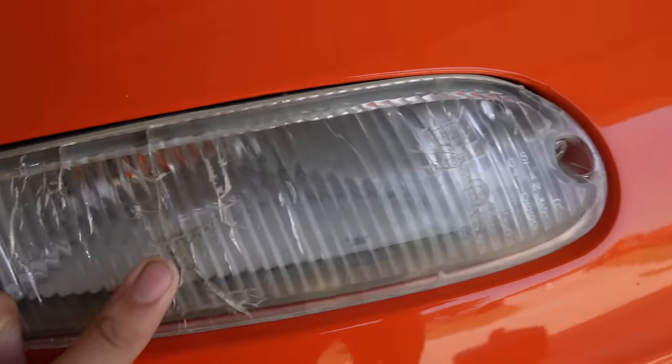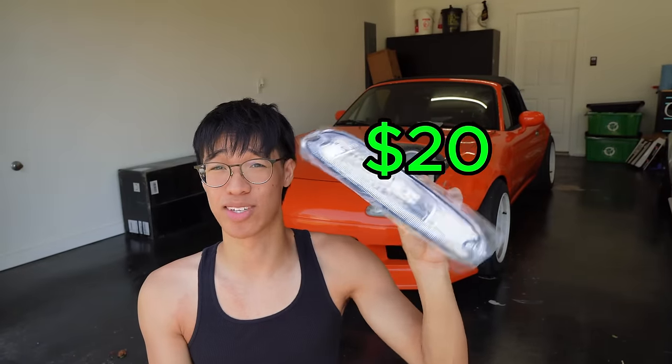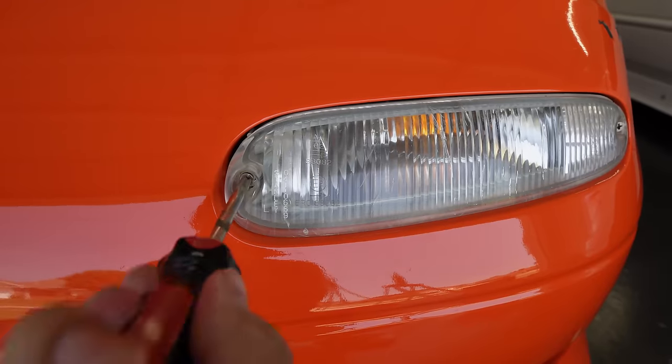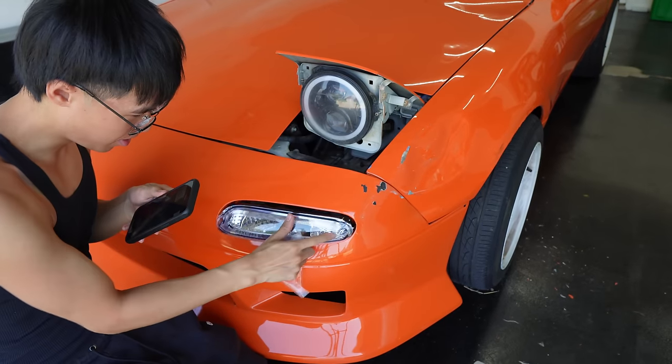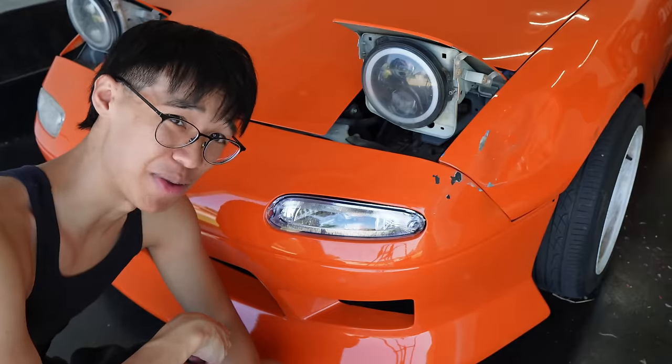Brand new signals — these turn signals are completely done for. You can see that they're cracked. I put these online for like 20 bucks for the whole set, so you can't go wrong. That looks 10 times better.